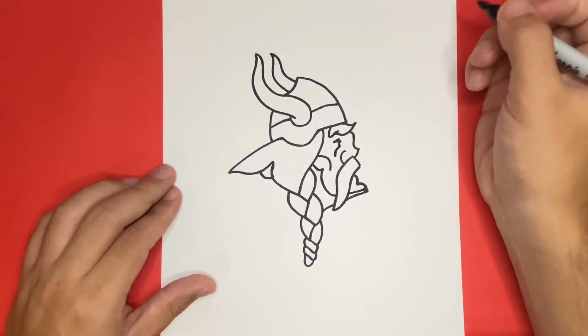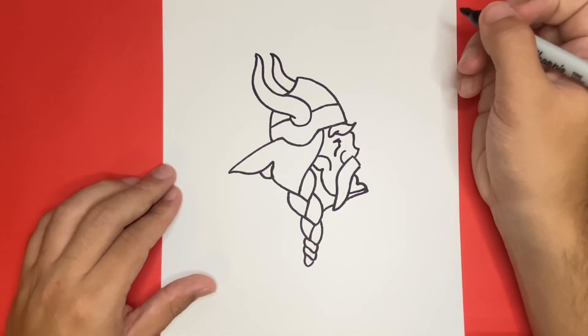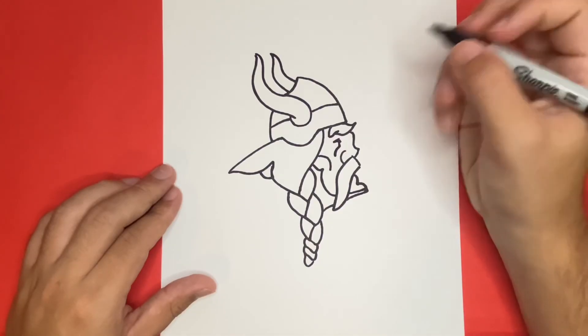So now we're almost done, but just to add some finishing detail, I'm going to go all over the face, helmet, and hair of our Viking and add some small detail by using lines.